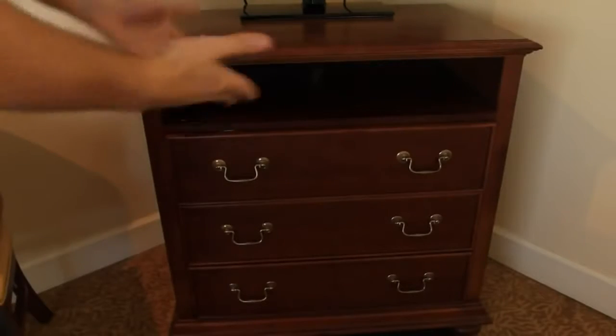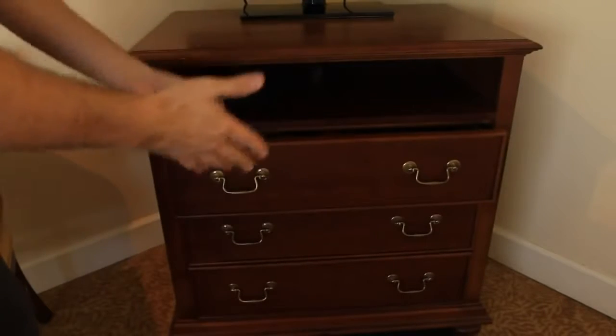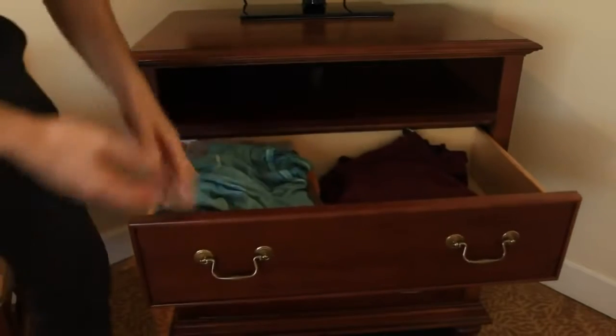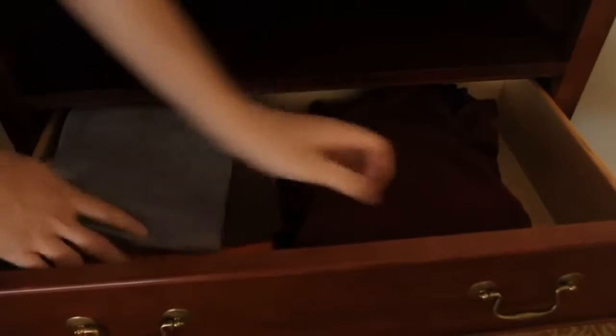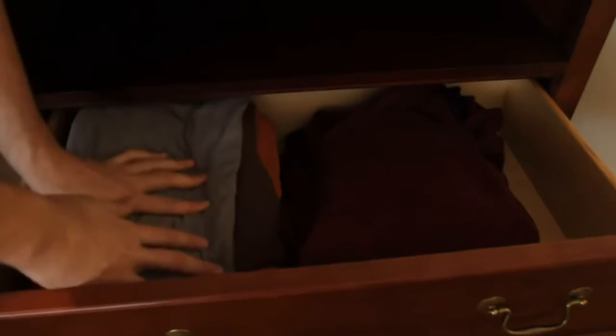A lot of people use those dressers to put clothes in, and a lot of hotels — pretty much almost every hotel I've been in — have a dresser to put your clothes in. But how do you want to put the clothes in so it's actually very easy to take them out? Let's check it out. Usually a lot of people put clothes in like that. This is what I used to do, and it's really hard to find the shirt I want. So today I'm going to show you the best way to fold your t-shirts and sweater.